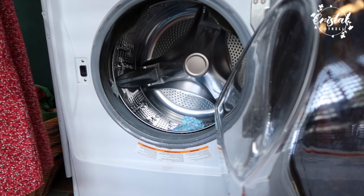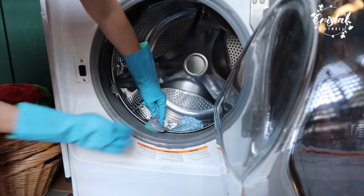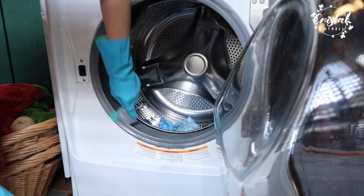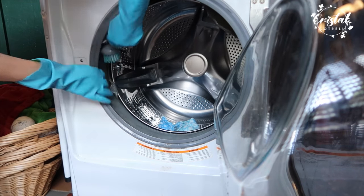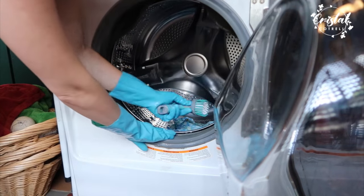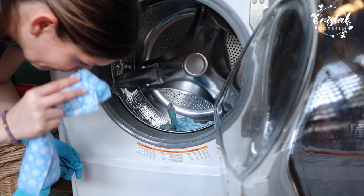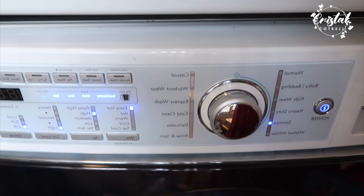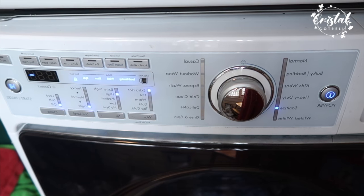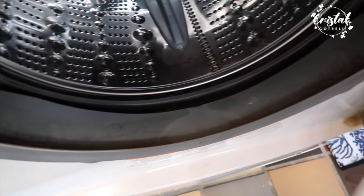Then I removed all the racks, placed them inside the washer machine, and rubbed all this rubber with my brush. This brush was fantastic for this job — it really did a good job. Honestly, to have better results I think I needed at least three hours, but I'm pretty satisfied with this initial cleaning. After this, I washed the racks with a short but hot water cycle, which helps remove all the mold inside the machine, and then I did another cycle with plain water.